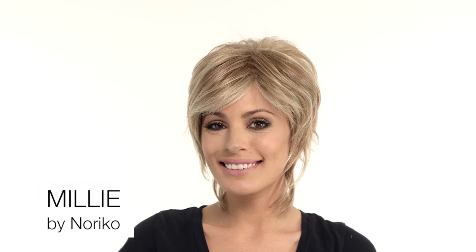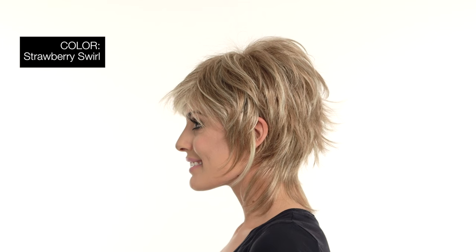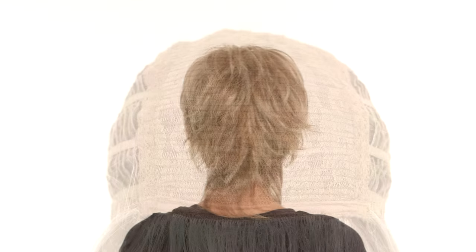Millie by Noriko is a multi-layered shag cut with a full bang, choppy layers, and a longer neckline. The color shown here is Strawberry Swirl, a dark reddish blonde with platinum blonde highlights.